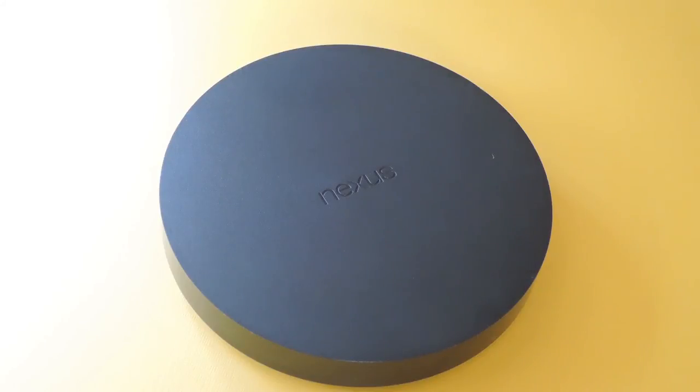Hey, what's up everybody, it's Dallas with Gadget Hacks, and this is just a quick little guide on how to hook up a mouse to your Nexus player. This would definitely come in handy if you're sideloading apps that aren't necessarily optimized for non-touch screen devices like this one.